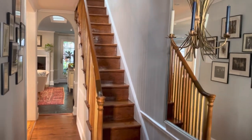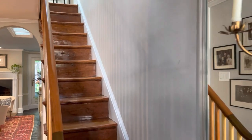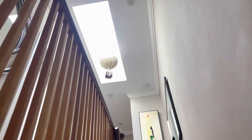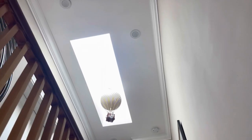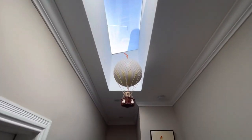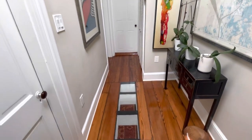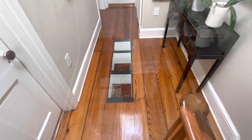Let's head upstairs to take a look at the skylight from up above. Right away you'll notice all of the daylight coming down from the skylight on the roof. Directly underneath the skylight is a glass panel.